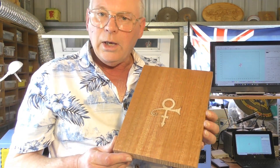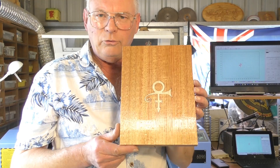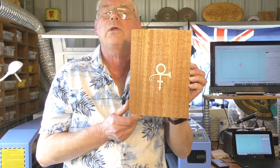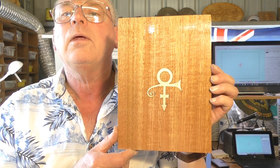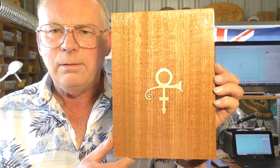So if you're careful, it will do an absolute perfect job. There is the inlay — if I can get it without the light shining too much on it. How about that? Is that better? Yeah — inlay made with laser.